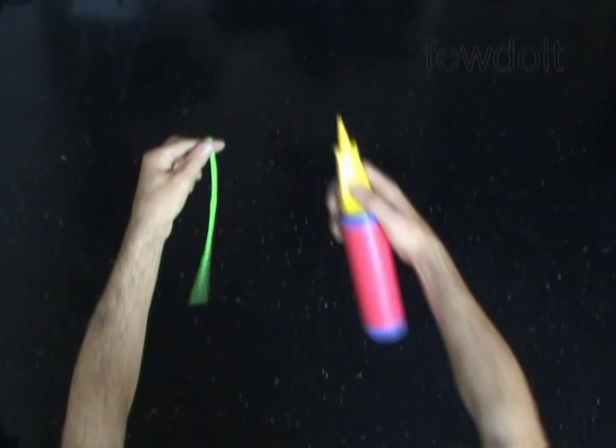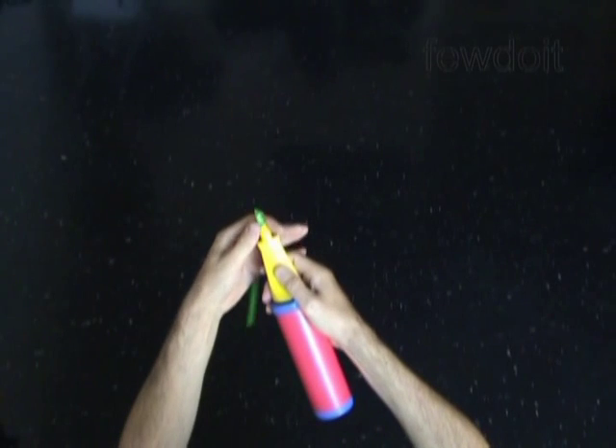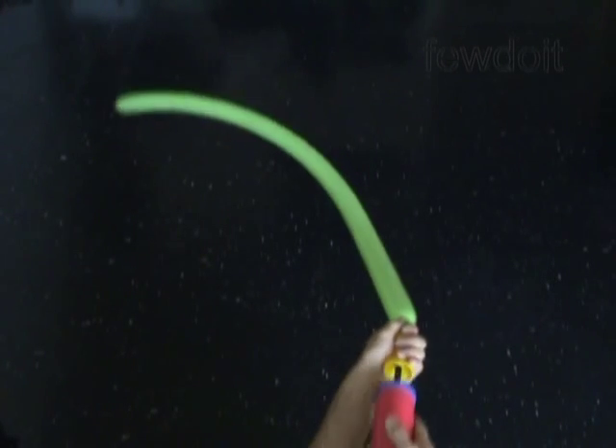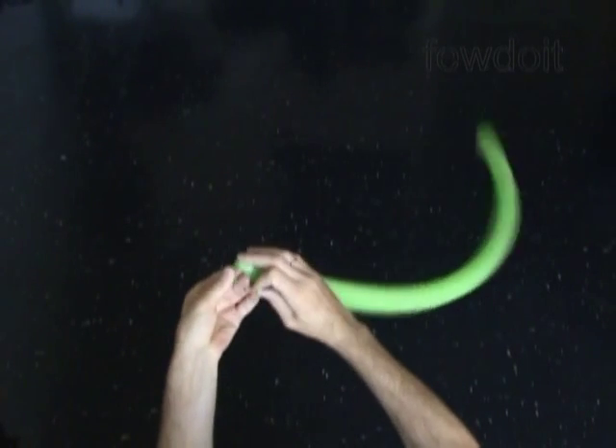Now we work with the second balloon — I use a different color. Inflate the balloon and make it just a bit soft. There is no need for the flat tail. Tie the nozzle of the balloon.